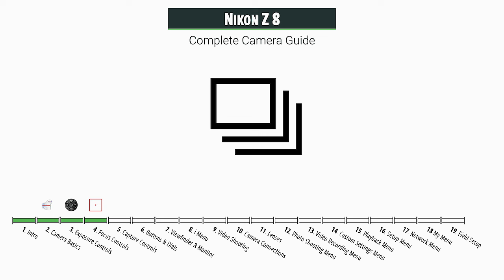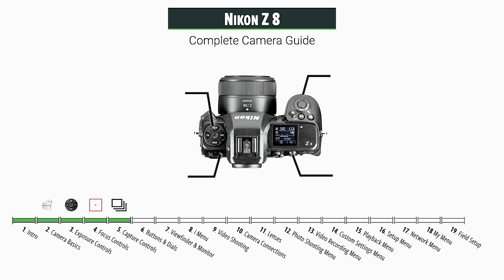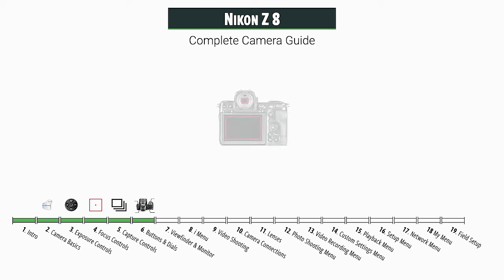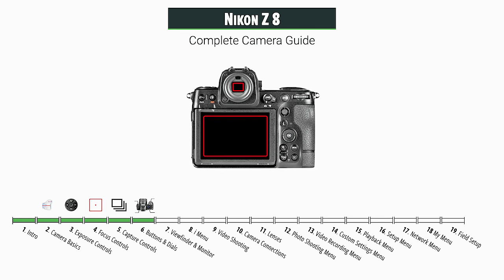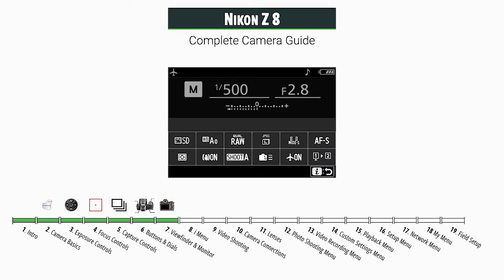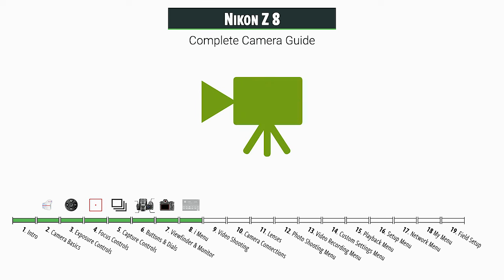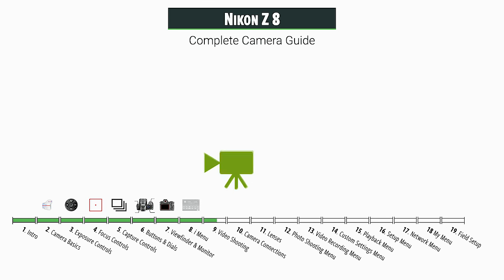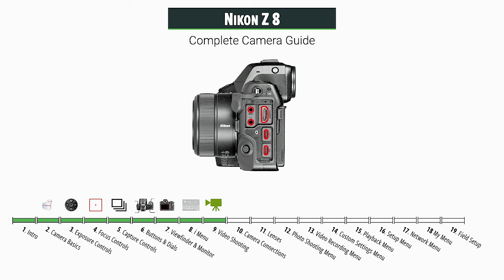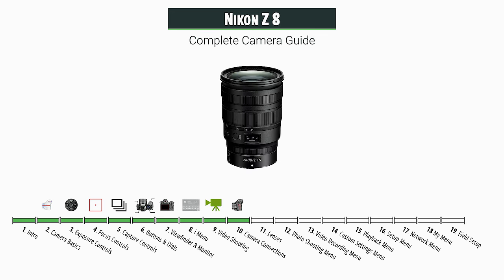Then we have capture controls — when you press the shutter release, how is the camera shooting photos? There's a lot of fun stuff to talk about there. Then we take a tour of the camera, looking at all the buttons and dials. We'll look at the viewfinder and monitor options, take a quick tour of the i-menu as a shortcut for favorite features, and then we have a full section on video shooting. Then we look at camera connections — everything you might hook up and how it operates — and a section on recommended lenses.